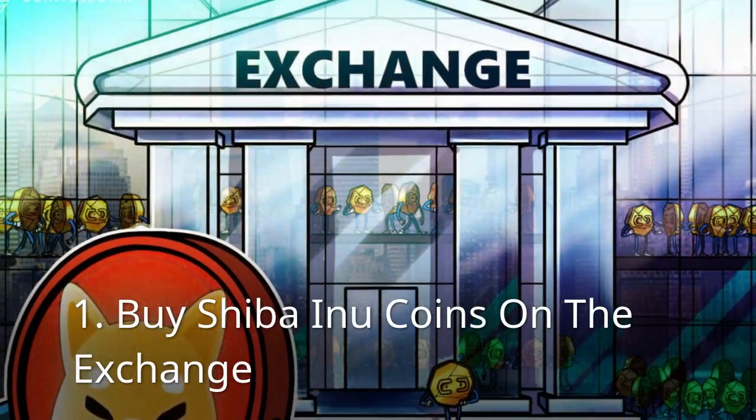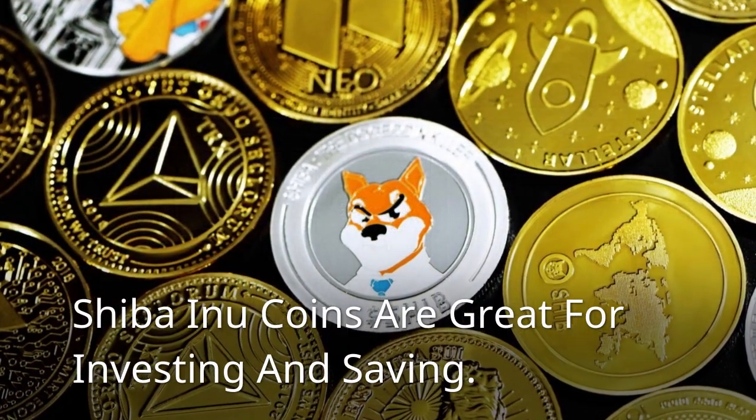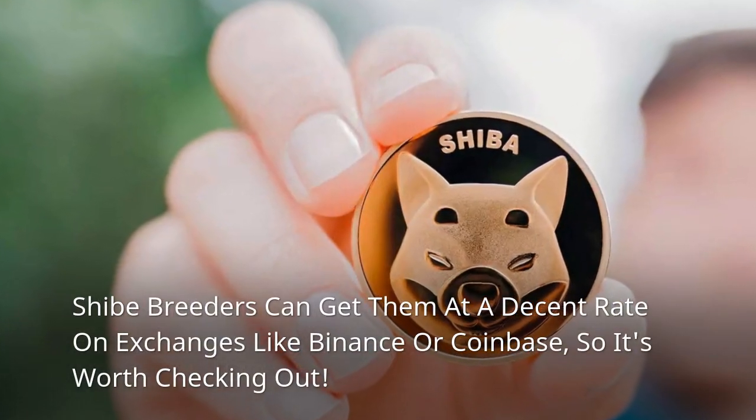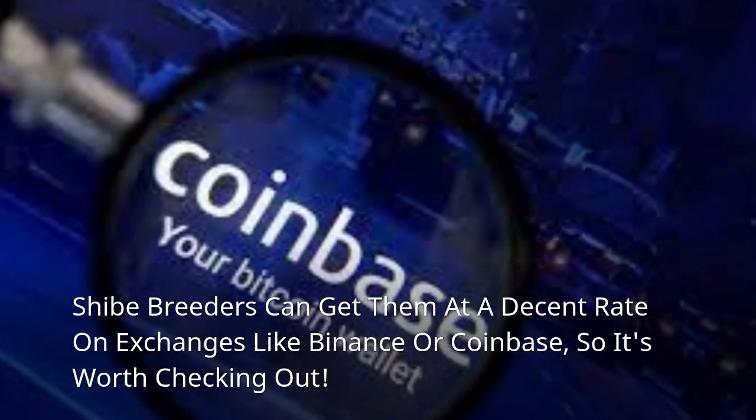Buy Shiba Inu coins on the exchange. Shiba Inu coins are great for investing and saving. Shiba holders can get them at a decent rate on exchanges like Binance or Coinbase, so it's worth checking out.